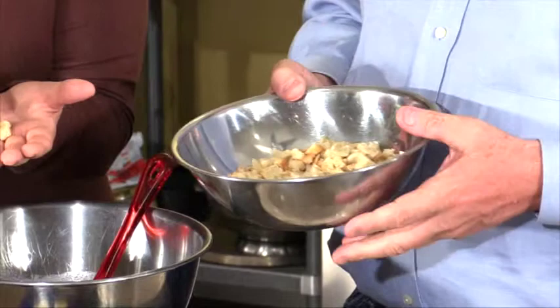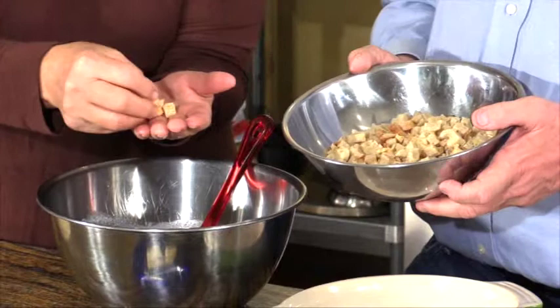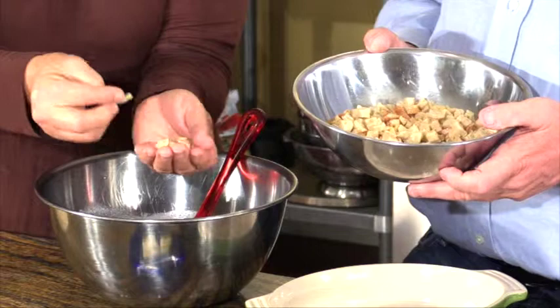Did you use a sweet French or a sourdough French? I used a sweet French bread. Same thing if you're making a sweet one — you can vary the breads. We're going to put it into small ramekins today. But if you're using a bigger casserole dish, you could certainly make the breadcrumbs into bigger sizes — it would just look more rustic.